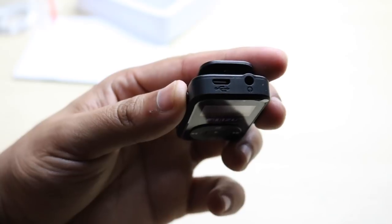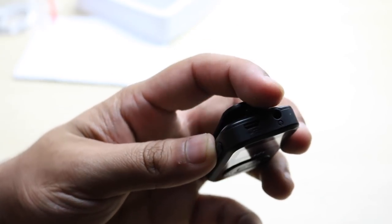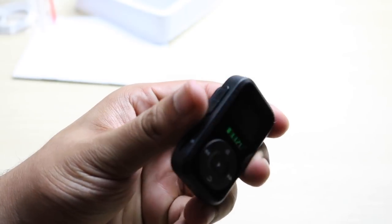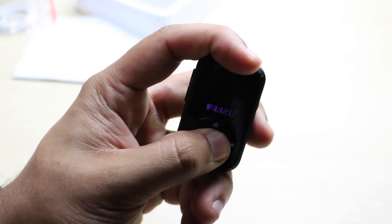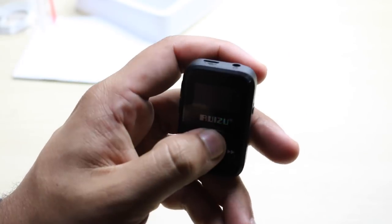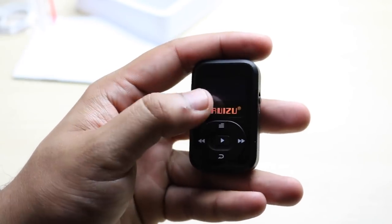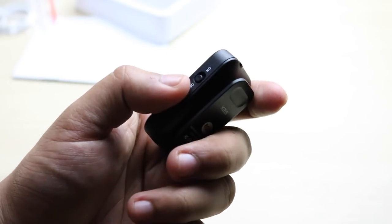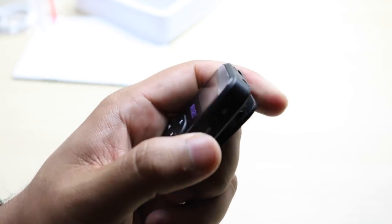Looking around the device, you actually have the micro USB charging port right there. You have a headphone jack, two buttons on the side to put the volume up and down. You have the sync and skip and forward songs on the front. You can get to the list of songs, and there's a back button as well. On the bottom you have nothing, and on the other side you have the on/off switch.